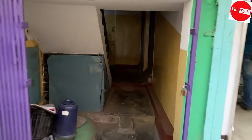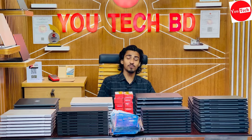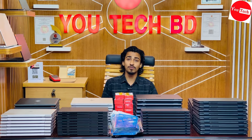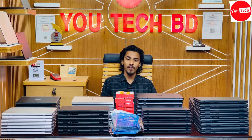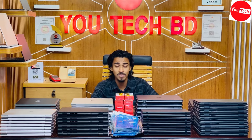Hello everyone, welcome to UTECHBD. In today's video of UTECHBD Laptop Reviews, there is a $20 discount which is a gift for every laptop.